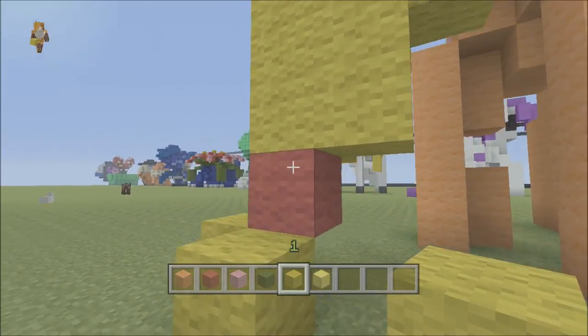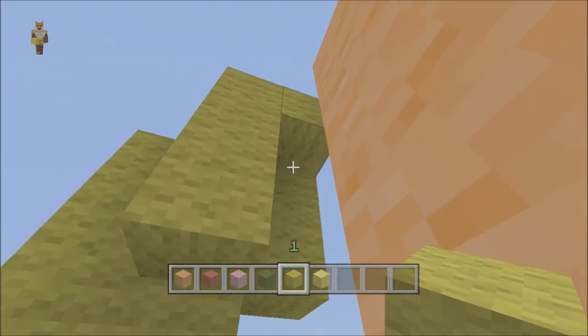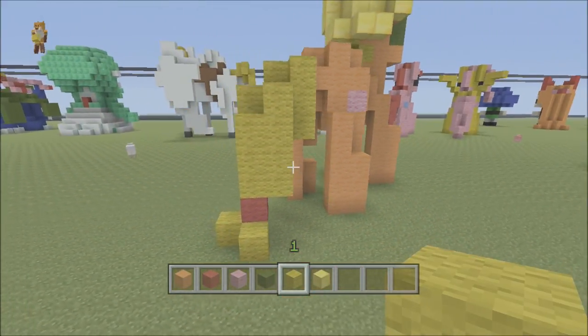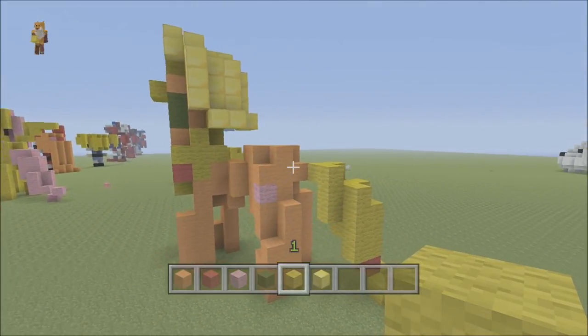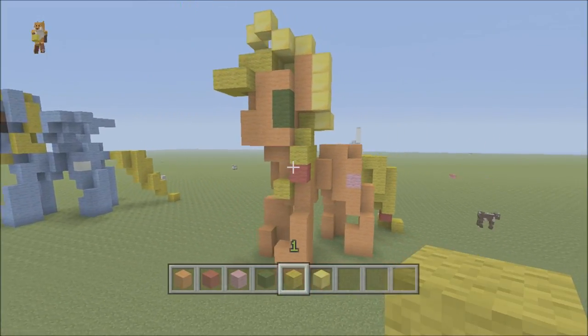We're just going to double check to see if it's all filled in nicely. You can add another block there if you want, and then another block there — it's totally up to you. Actually I'll take that one out, I think that looks better like that. And there we go, there is your one complete Applejack! I hope you've enjoyed this tutorial, please leave a like, comment, subscribe. Take care, goodbye!